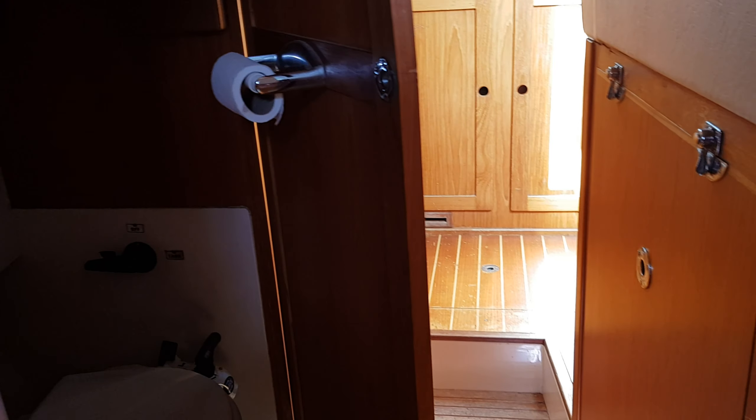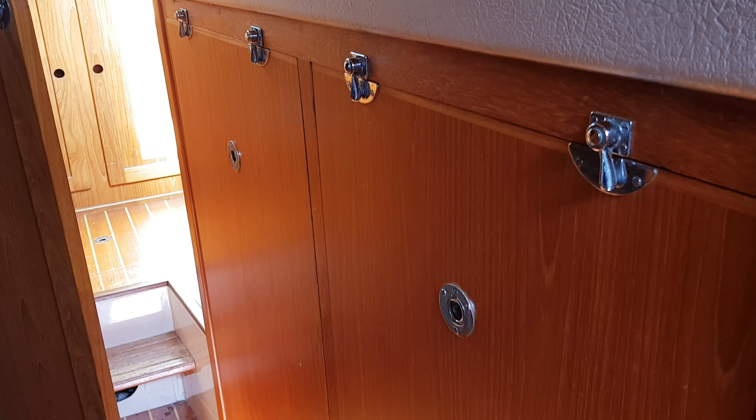We have engine access on the starboard side, which is in the centre of the boat.